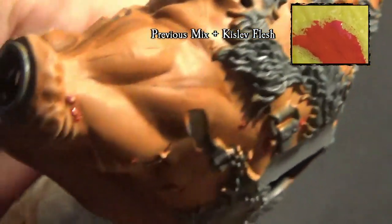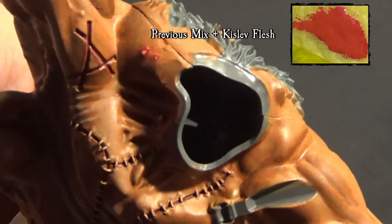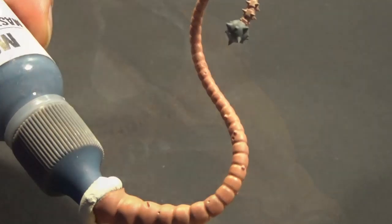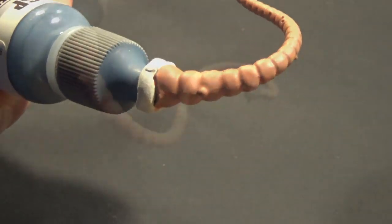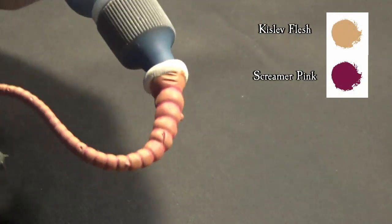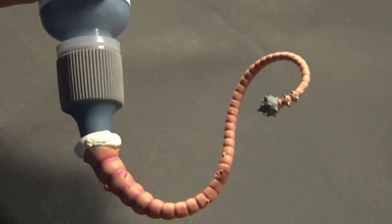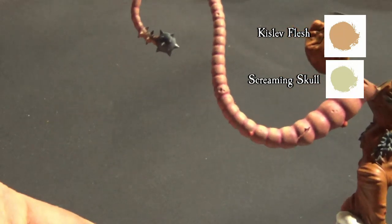Keep adding Kislev Flesh to the mix for the second highlight, and as a final touch, drybrush with Screaming Skull. The tail is much lighter than the skin and has Kislev Flesh as base color. Tail shadows are a mix of Kislev Flesh and Screaming Pink. Tail highlights use Screaming Skull mixed with Kislev Flesh.